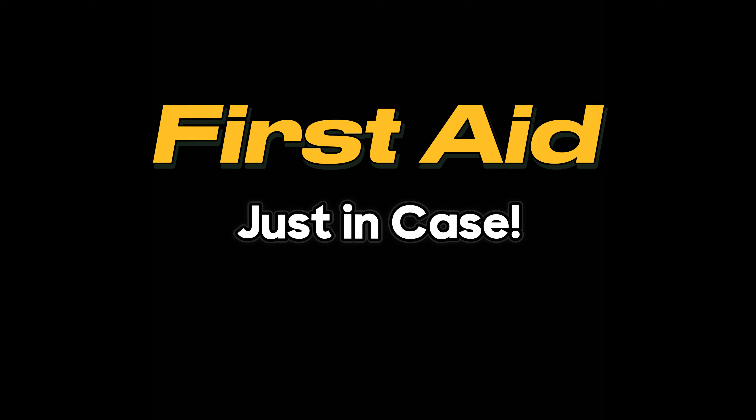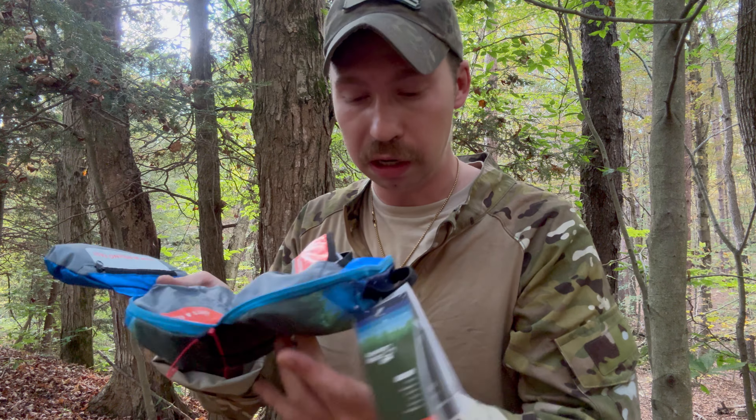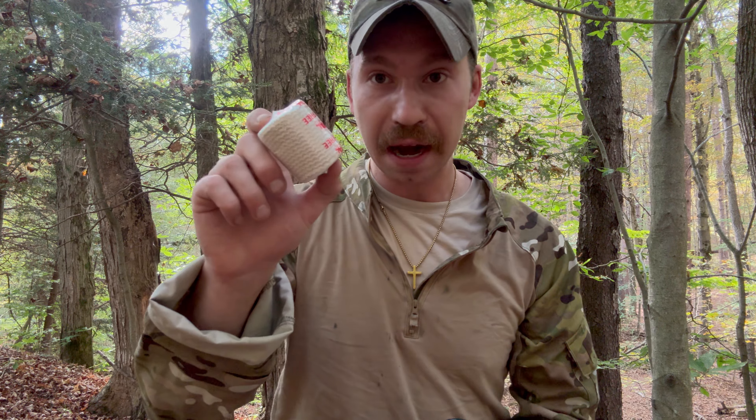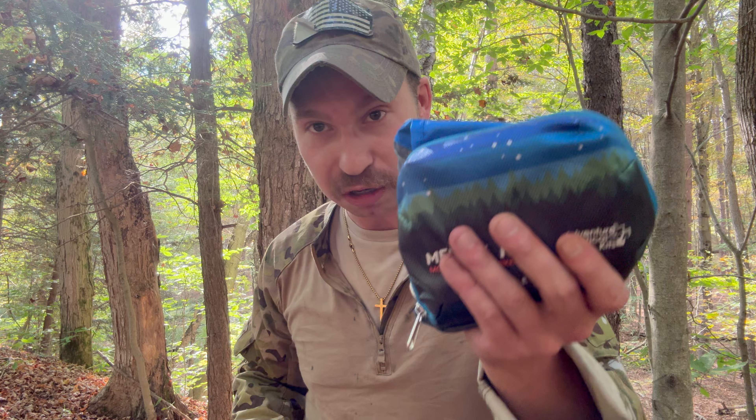A first aid kit — just in case you get shot up or attacked by a giant llama or something — boom, you're ready to go, you can heal yourself up. Within this kit we have scissors, tape, a bandage wrap, gauze, a big band-aid, and a variety of other things. Always good to have with you — it's real lightweight, fits in the bag pretty good.